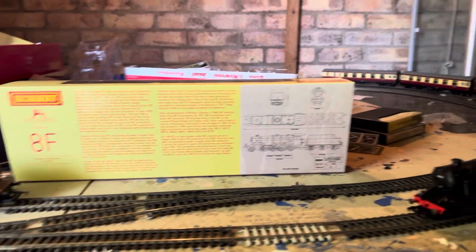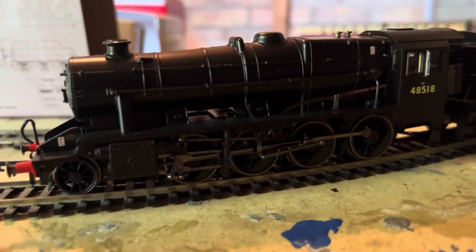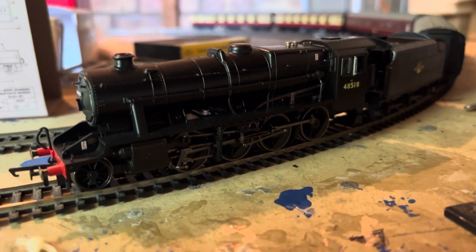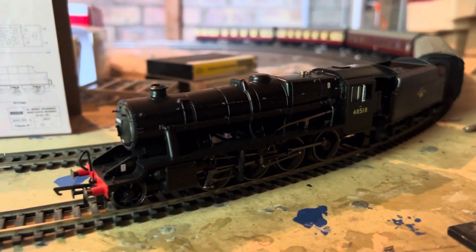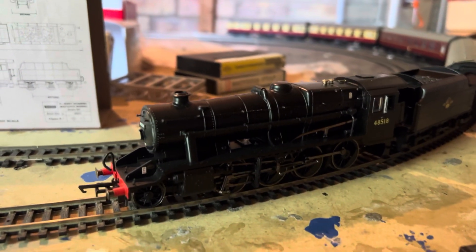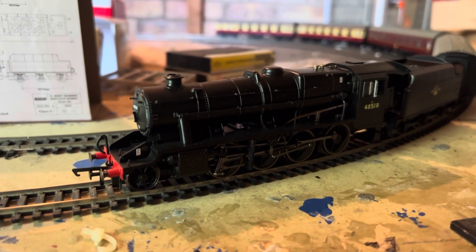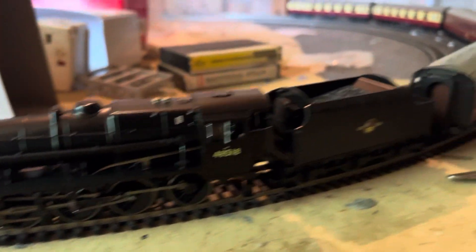Hello, and look what's just rolled into town. This is an old tooling — I got it first thing. It's an old tooling. I saw it on Sam's trains and he was reviewing it two years ago, but he had the LMS version. I've got the typical BR one.